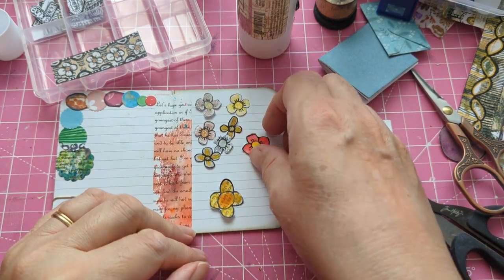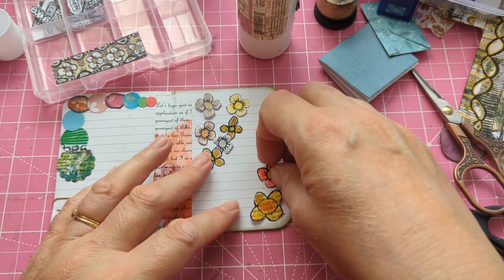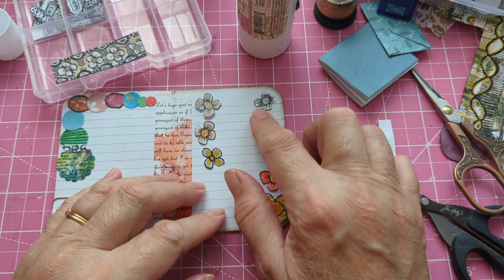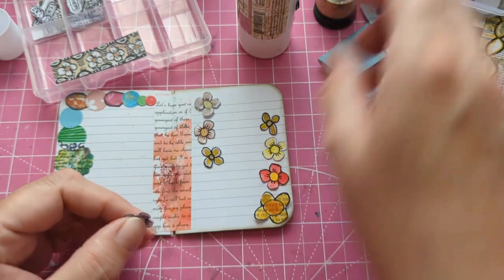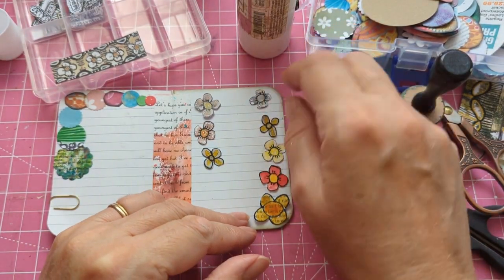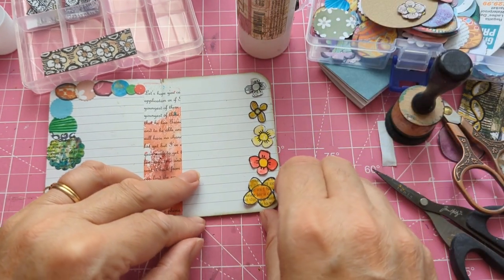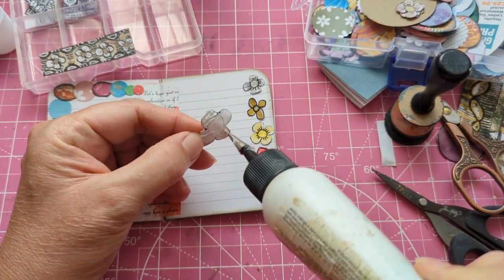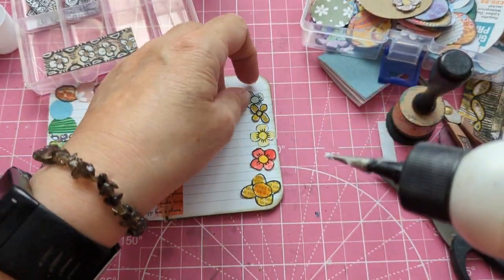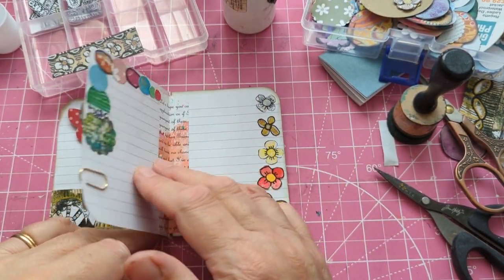That one's a different one — that one's made from watercolor paper. These are copies, that one's an original I think. Oops — you can hardly see the petals on that one. Just put a bit of ink there. I like that arrangement actually as it is — I might just use those. Of course I'm making this into like a notebook, so that's got that. That's quite good, I like that so far.